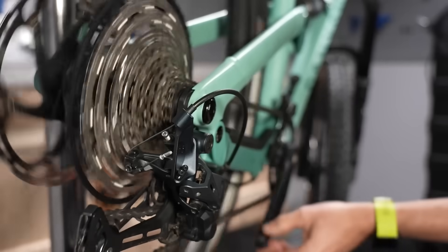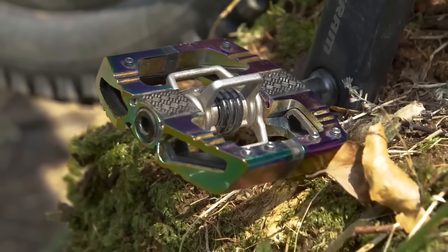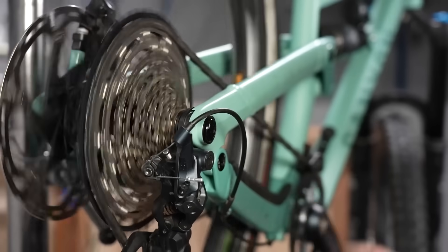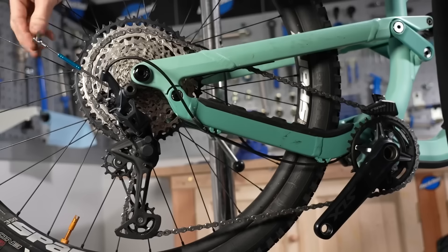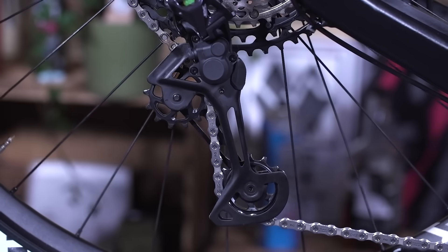It could also be something somewhere else that's not necessarily your drivetrain, but under load, maybe it could be even your pedal bearings. I've definitely felt grinding and knocking sounds just because of loose pedals. So do check those out as well. Going back to the drivetrain, have you set up the B tension correctly? Because if there's not enough B tension, the chain could effectively just sit on itself and rub against the derailleur, creating a grinding sound even though everything seems to be moving perfectly well. So do check those things out.